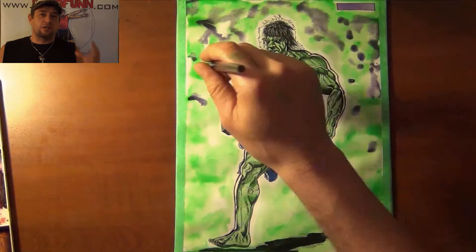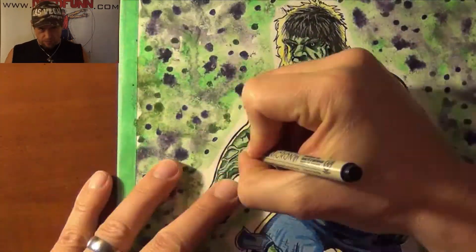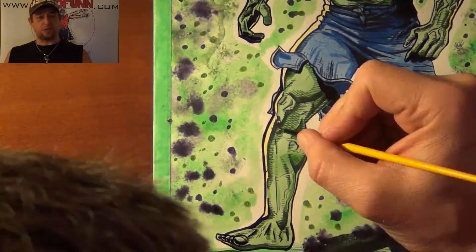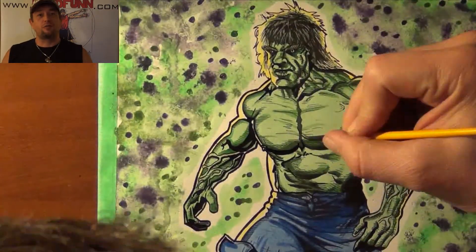I did a nice little salted background with some watercolor paint, and this is a design I'm going to try to sell as prints online as well as at the Comic-Con shows. If this is a print you're interested in, by all means contact me online through my website.